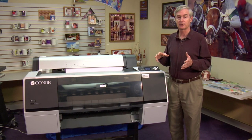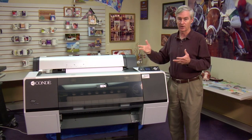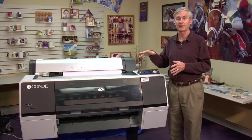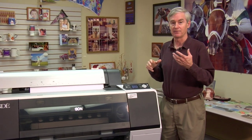Another way we run this printer, especially when we get into soft substrates and hard substrates together, is what we would call a dual CMYK with light black mode. It's really running five cartridges of CMYK and light black, and then five more of the same ink set.